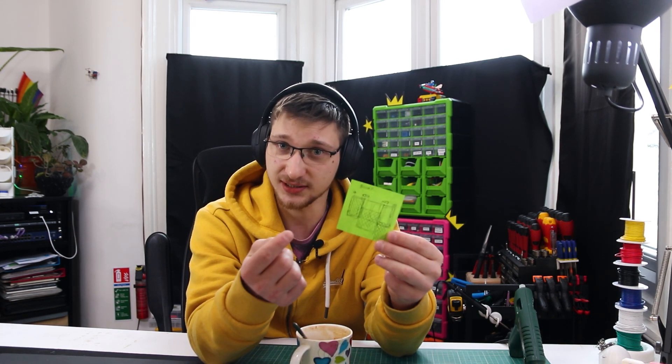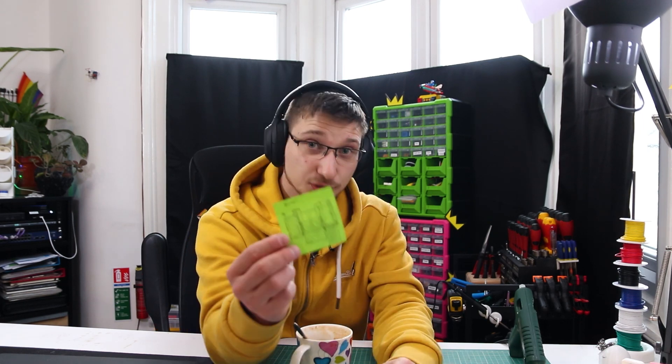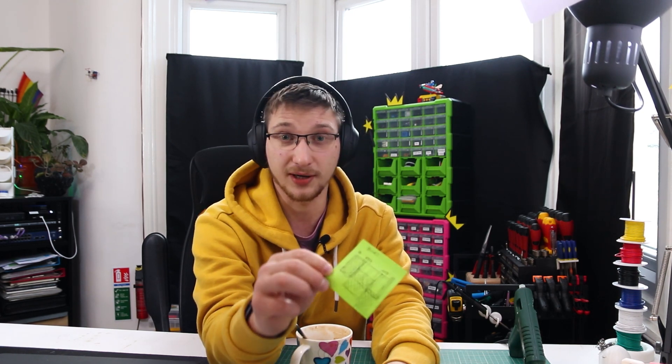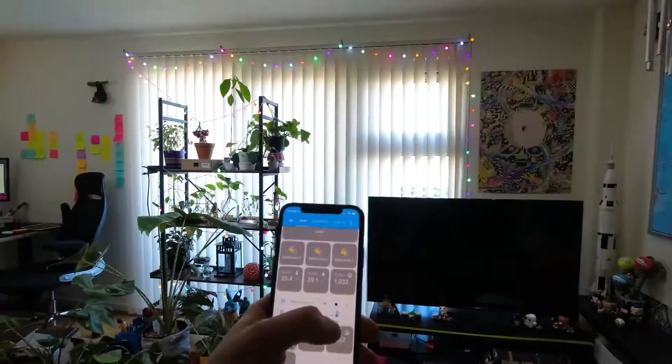When I was thinking of making smart curtains, I was like, this is going to be super easy. I literally just drew this and thought this is basically all I need. This is basically two stepper motors per curtain — that would have been 60 pounds worth of stepper motors. And I have experience with stepper motors from previous blind automations I did, and they were loud. Like, very loud.